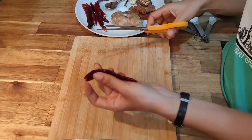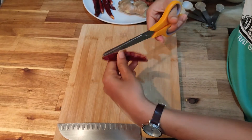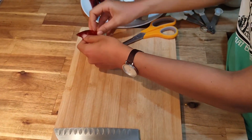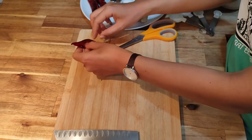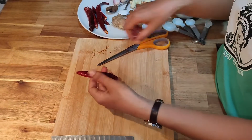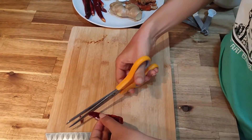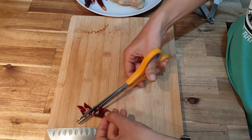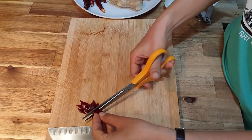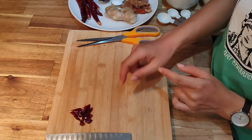For the chili, we're going to cut them first like this and take the seed out. It is important that you use the big chili, because the small one is really spicy. We'll cut them small, because if you cut them big it will be difficult to smash them. This is how you prep the chili.